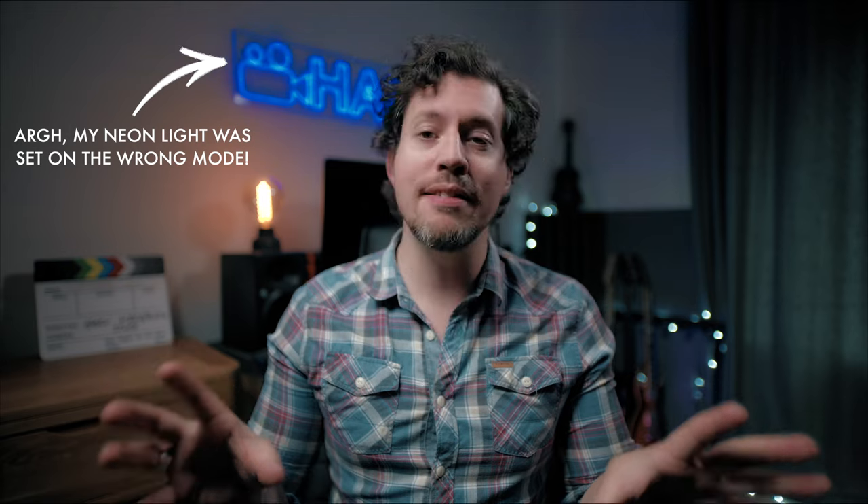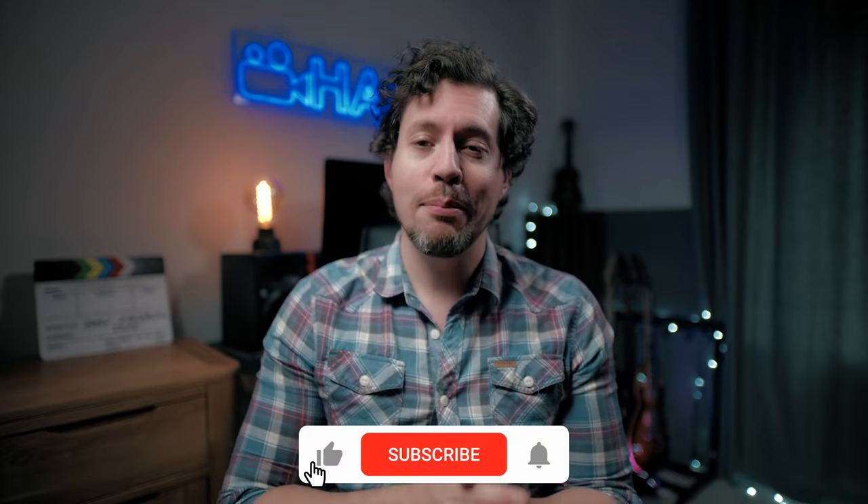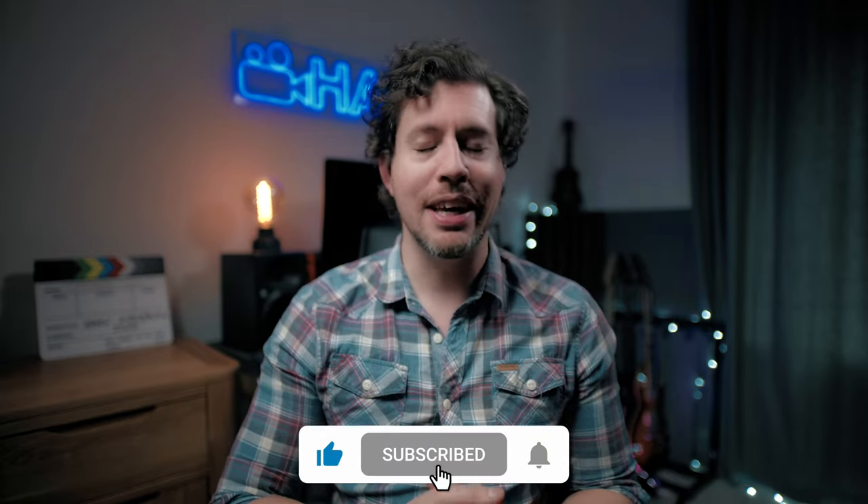As ever, I've linked everything mentioned in this video, plus any relevant videos in the description box below. Of course, this is not sponsored content, so if you do enjoy this, please let me know by leaving a like and definitely get yourself subscribed.